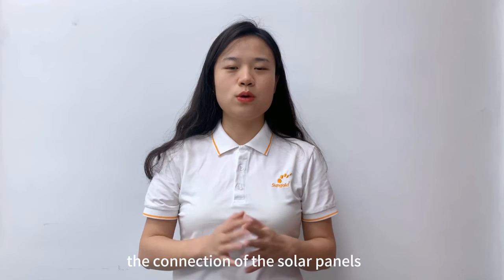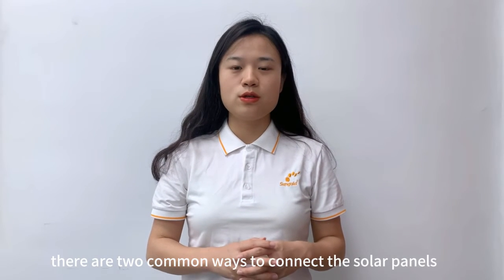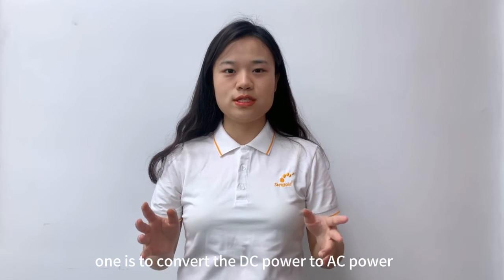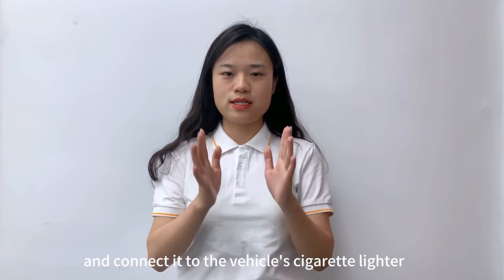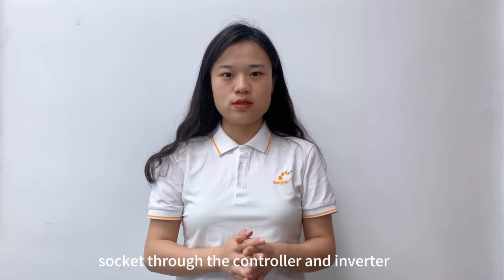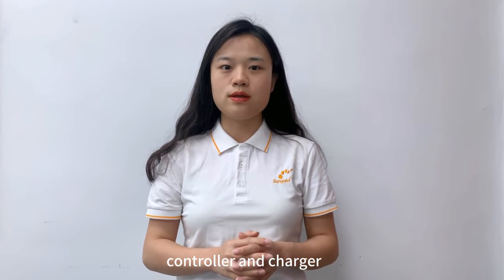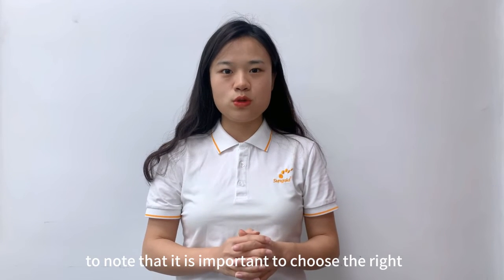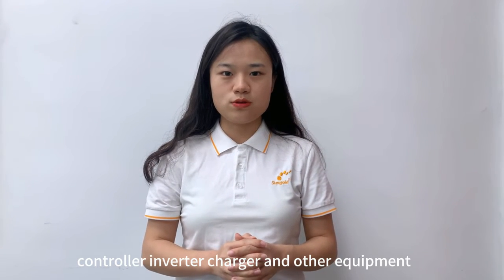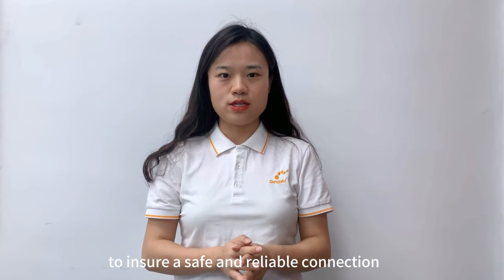The connection of the solar panels is also an important part. There are two common ways to connect them: one is to convert the DC power to AC power and connect it to the vehicle's cigarette lighter socket through a controller and inverter; the other is to charge the DC power into the vehicle's battery through a controller and charger. It is important to choose the right controller, inverter, charger, and other equipment to ensure a safe and reliable connection.